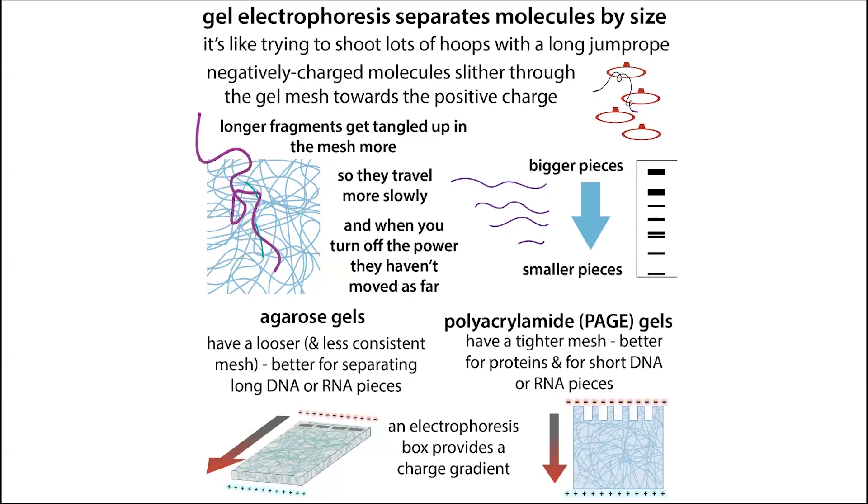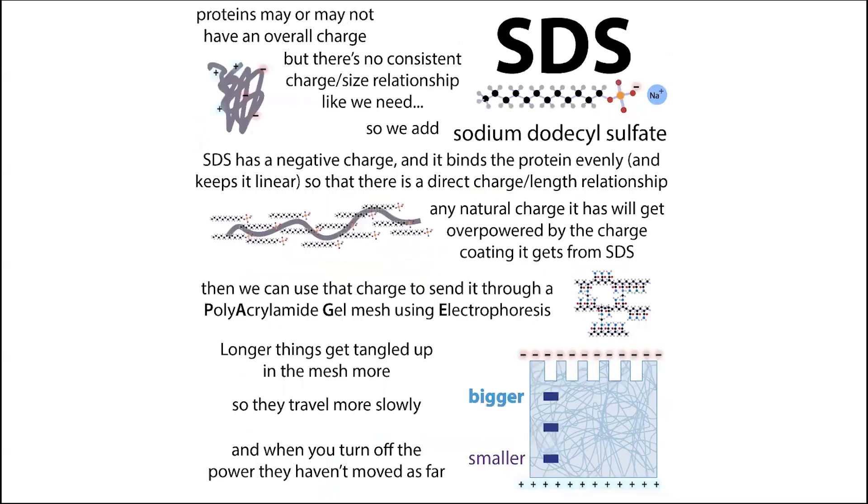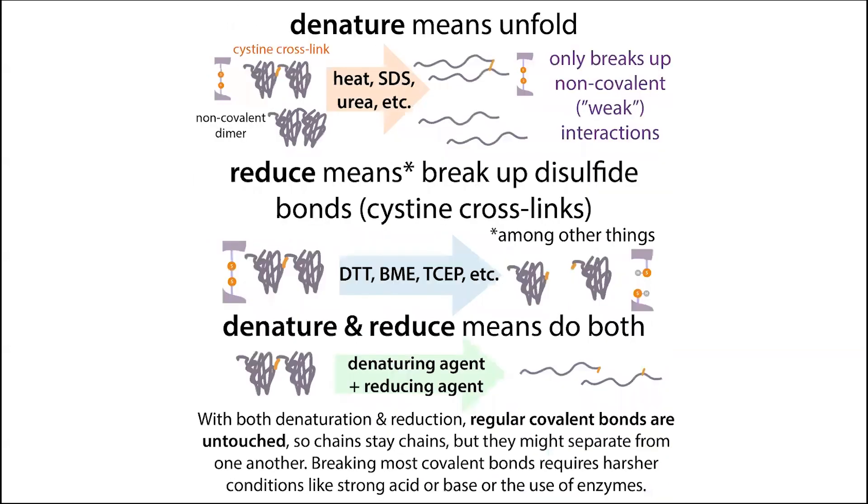When you turn off the electricity, the bigger things are going to be higher up and the smaller things lower down. In this way we can separate proteins to see what's in a mixture and how big things are. But we have a couple of problems. One is that proteins have shapes — they're not just long spaghetti noodles; they're folded up into complex shapes. In order to separate them based on their length, we need to erase that shape, or else it'll get in the way. So we need to denature — to unfold — these proteins.